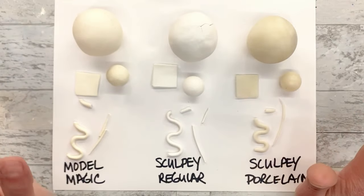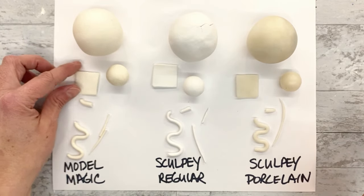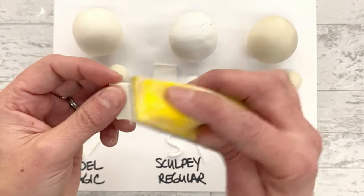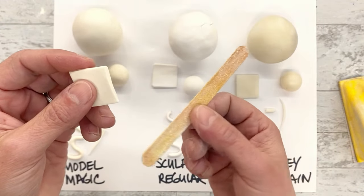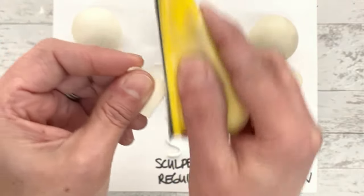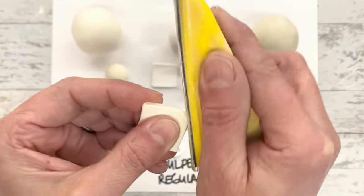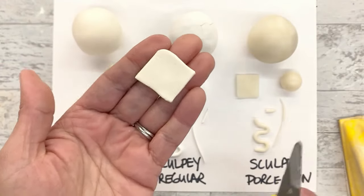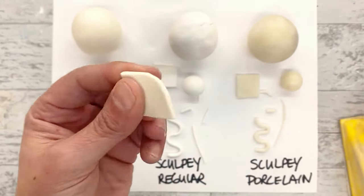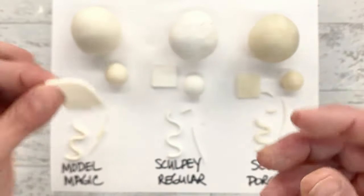Now I want to show what you can do in terms of repairing or shaping these after drying. You can actually sand or trim some of these. Starting with Model Magic - I have a little sandpaper tool and sometimes I use an emery board. Let's see if we can sand this. It sanded a little bit, not much - it really just kind of pushed it around. This is not a good sanding clay. If you use Model Magic and want to shape it, scissors are probably the way to go, because cutting works a lot better than sanding - it just does not go to dust.